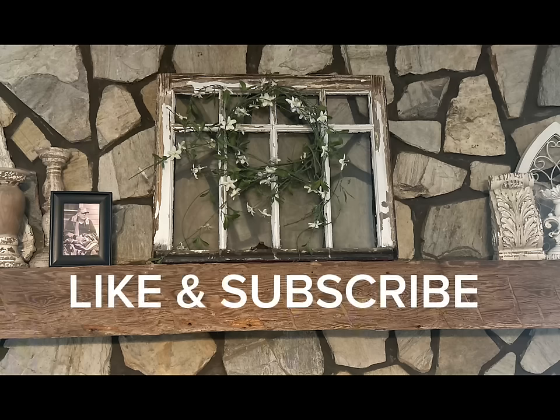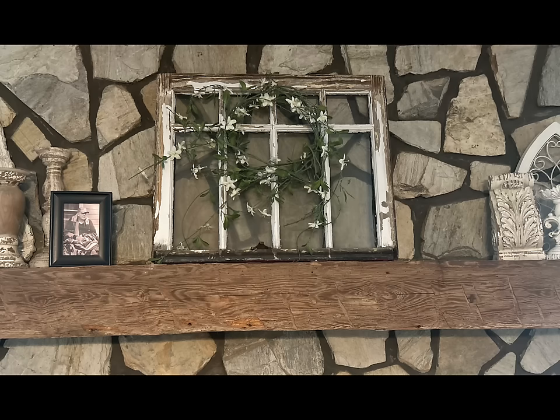If you're enjoying the video so far, make sure to hit the like button and subscribe to my channel and become part of our family.